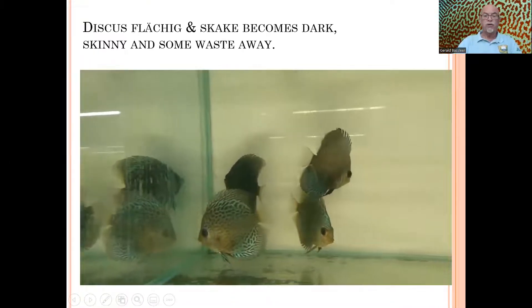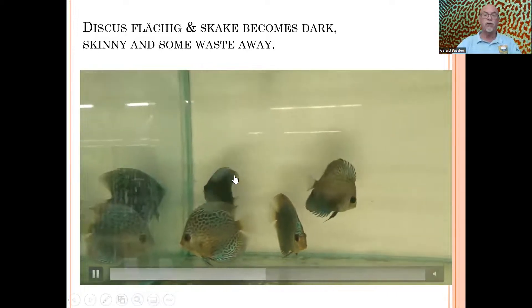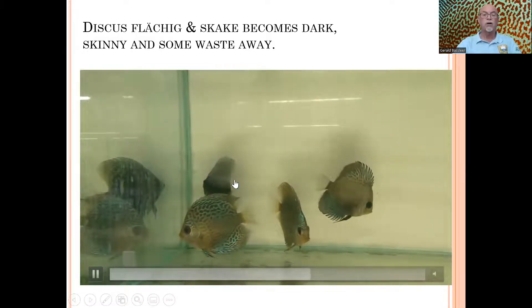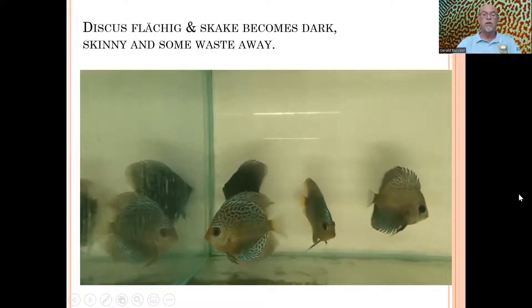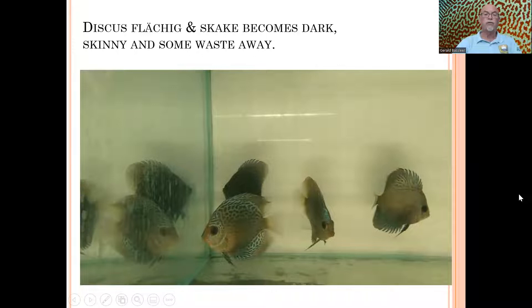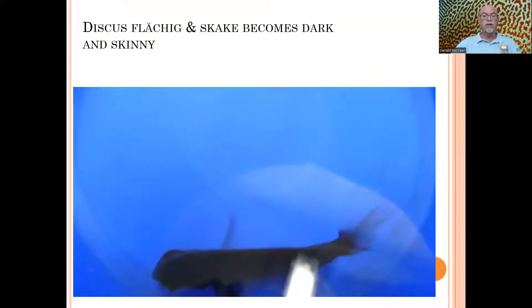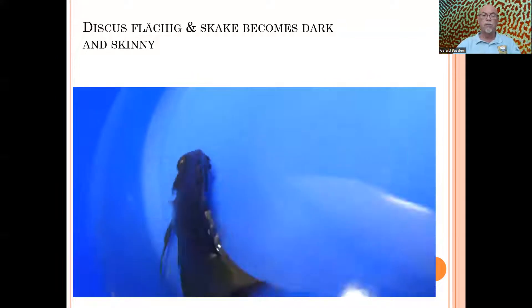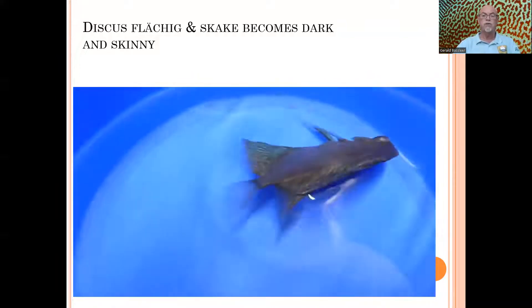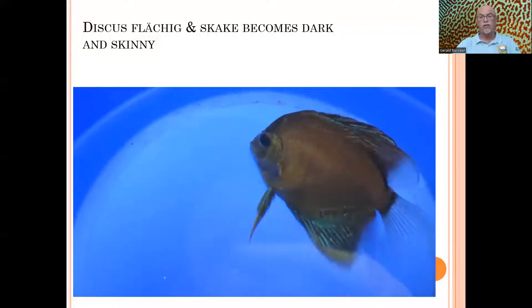Here I show you the discus in the tank, and you can see that some of the discus are in the corner. They're getting darker. This one is hiding, it's not active, it's not eating well, it's getting skinny and wasting away. Here we have put it in a separate bowl, and you can see it's slightly showing some Popeye — very lightly, but not so pronounced. It's active, but not as active as it should be.